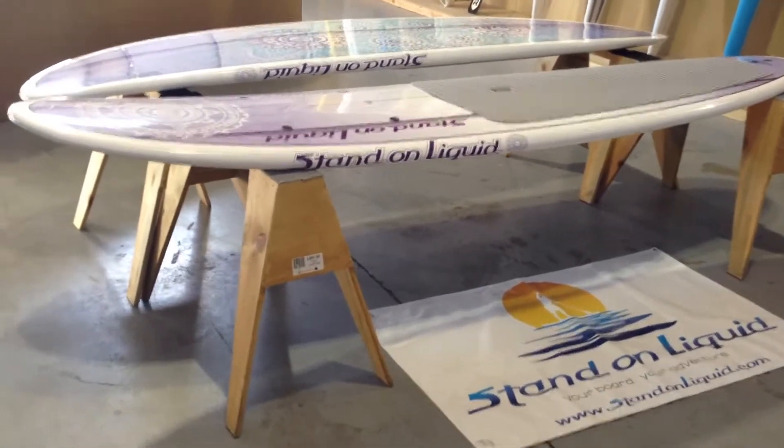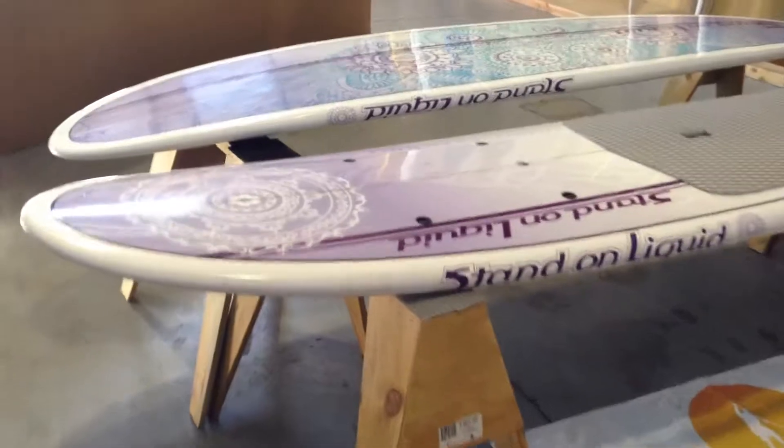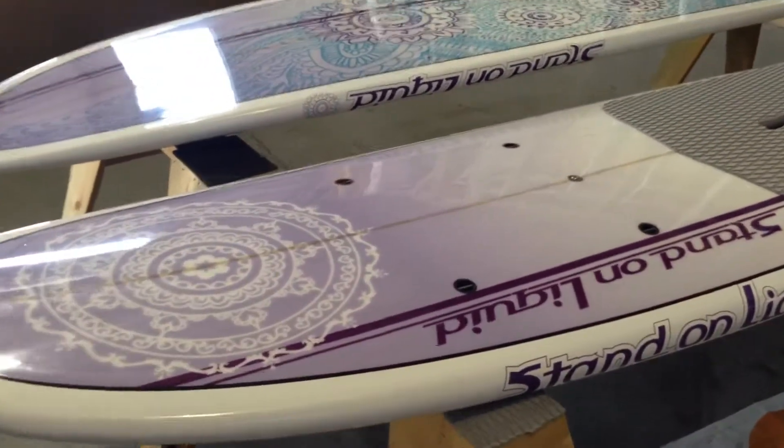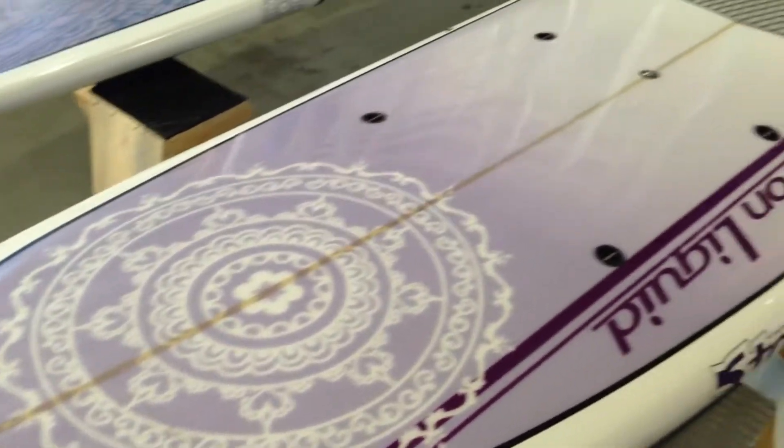Great board for a female. The paisley color on it really pops. It's got a lot of features that make this board one of the top on the market. Great graphics from head to tail.